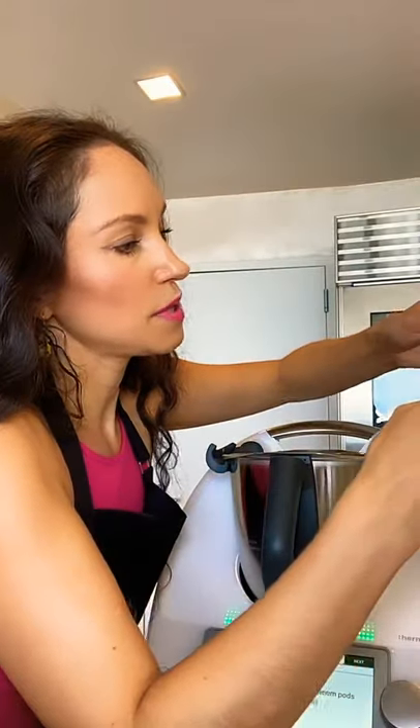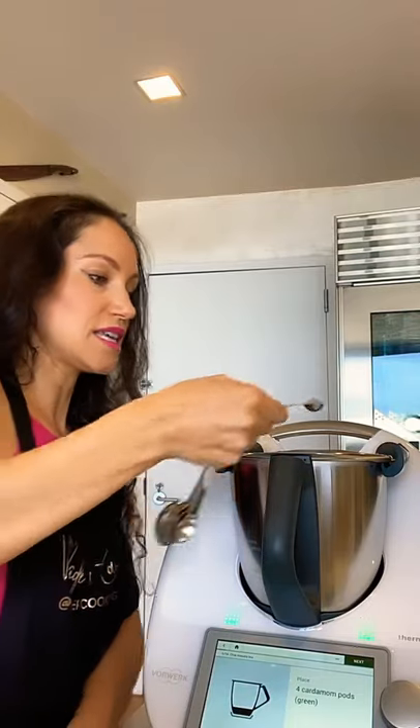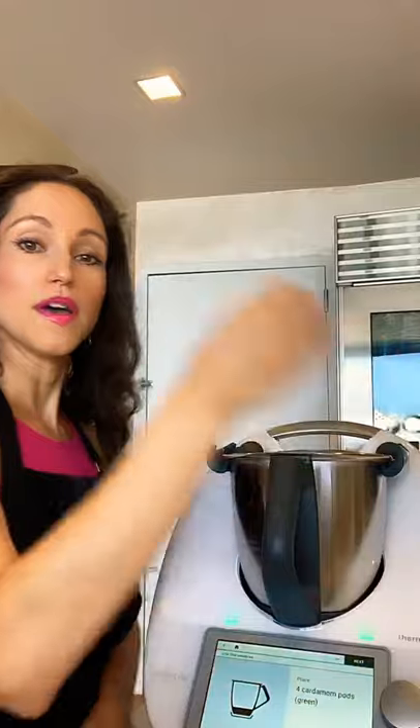The equivalent of four cardamom pods is about a quarter teaspoon of ground cardamom. Grab your measuring spoon — it's really tiny, just a little sprinkle — and pop that in first. If you're using seeds, you're going to chop the seeds up in this step, but if you're using the ground version you don't have to chop anything up.